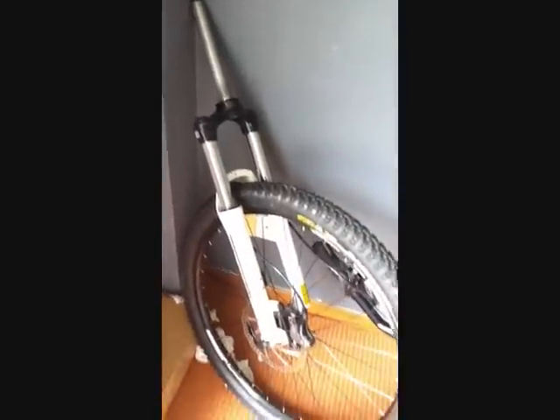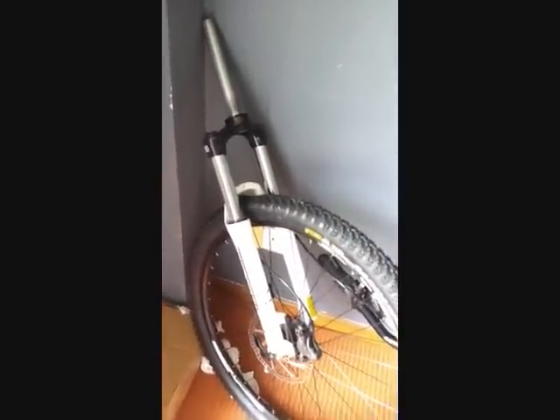Anyway, this is the fork that came with my bike when I bought it from a local bike shop. It has a straight steerer, one and one-eighth inch. I'm going to be replacing it — it's a Suntour XCM, and it's crappy, that's why I'm replacing it with this one.